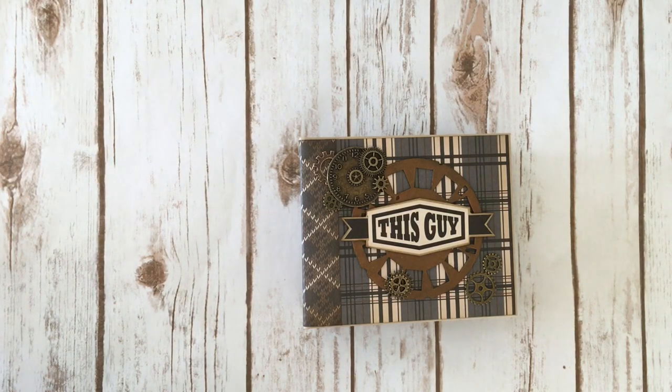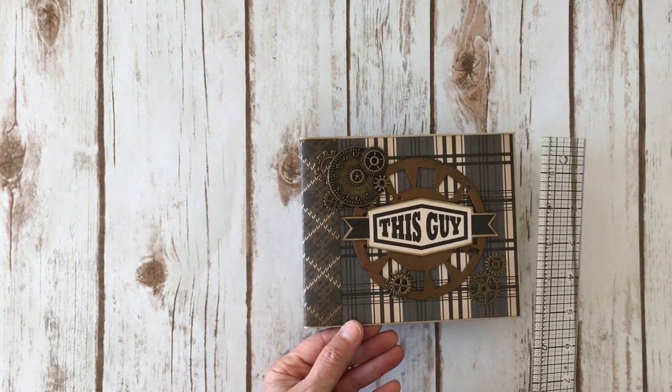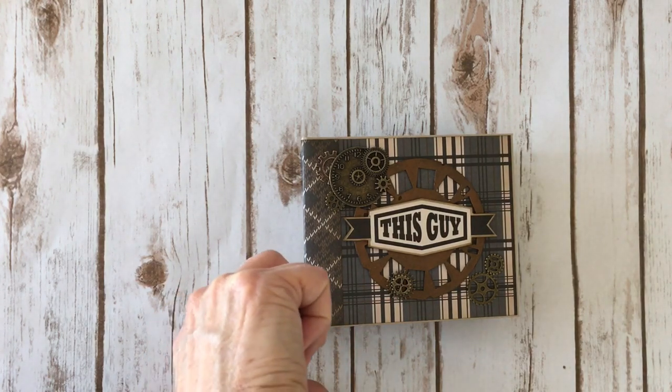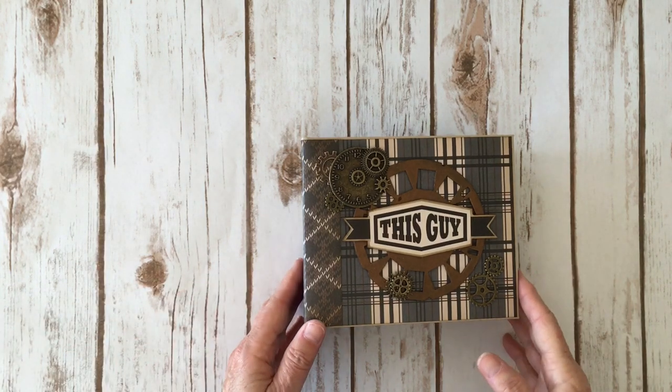The mini album covers measure six and a quarter by five and a quarter inches, the spine is two and three quarter inches, and I put six pages in here.